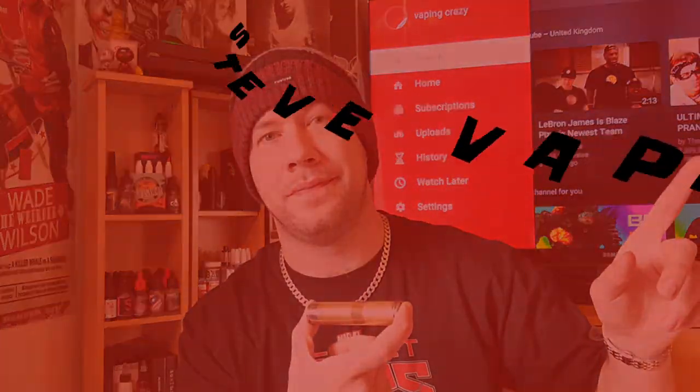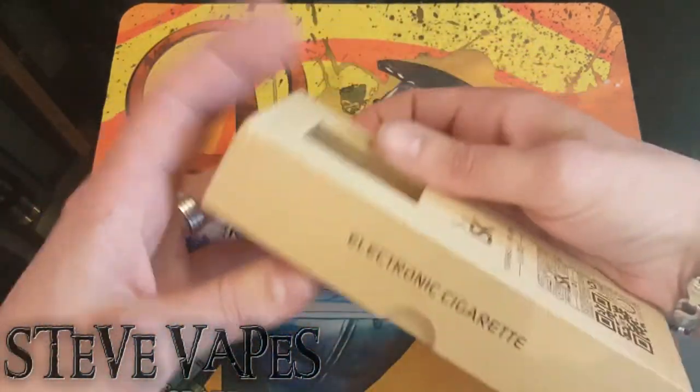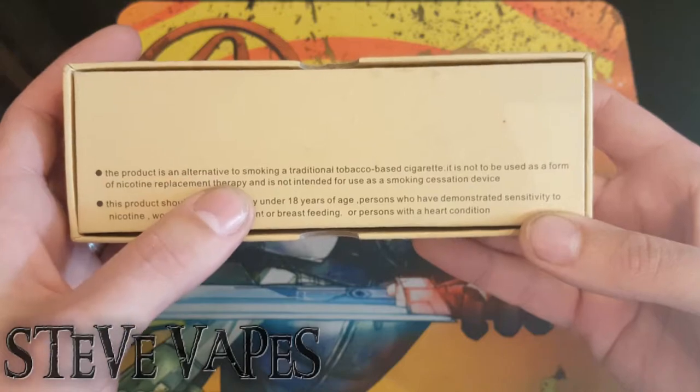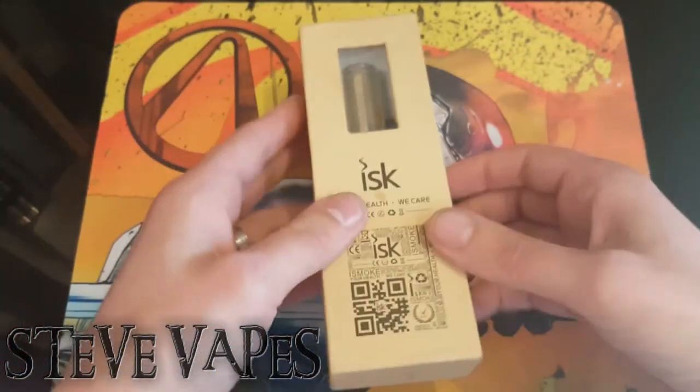Hello and welcome back to Steve Vapes. Today we're looking at the Stingray Mech Clone from ISK e-cigs. Standard plain box, with a bit of a warning on the back — it's upside down — basically saying it's an alternative to smoking tobacco and you have to be 18 to use them. Well, we knew that already.